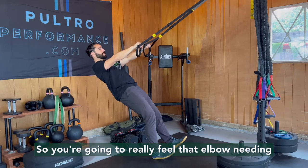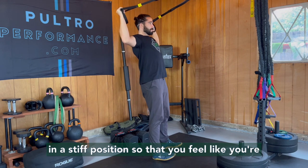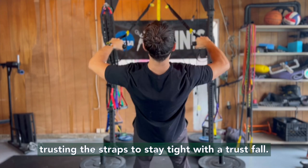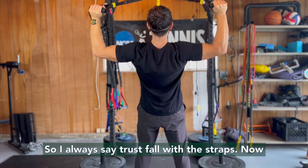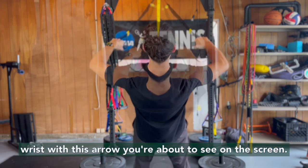You're going to really feel that elbow needing to stay in place. Make sure your body is in a stiff position so that you feel like you're trusting the straps to stay tight — like a trust fall. I always say trust fall with the straps. Now you're going to notice I'm pointing to my left wrist with an arrow you're about to see on the screen.